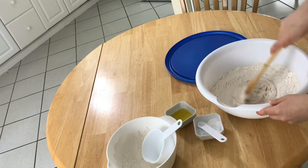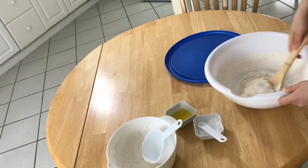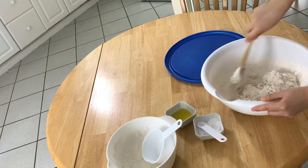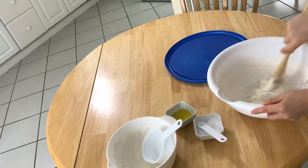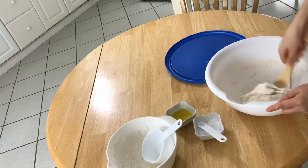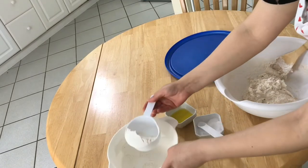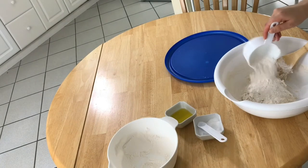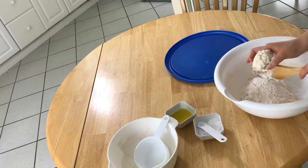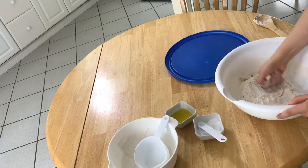I'm gonna give it a nice stir again. It looks like I don't really need a lot more flour in my dough, but I'll just add a little bit more. Then this looks like the right time to start using your hands for kneading the dough. It is not hard and you don't have to take a lot of time — just try to knead it a little bit until you can give it a nice shape.